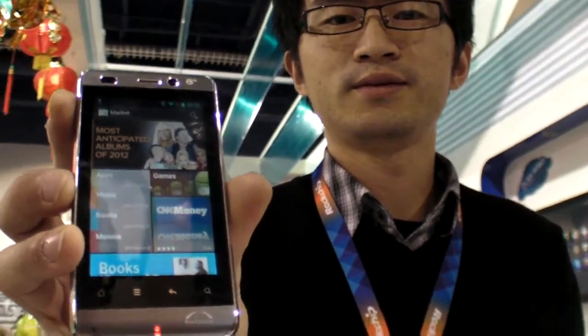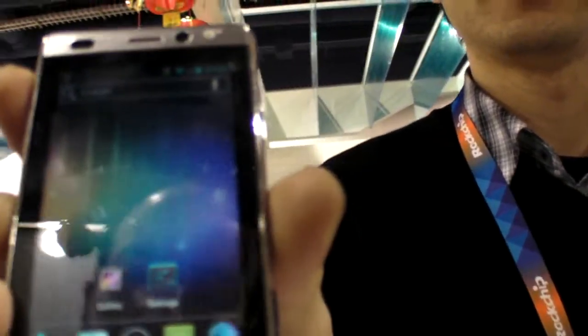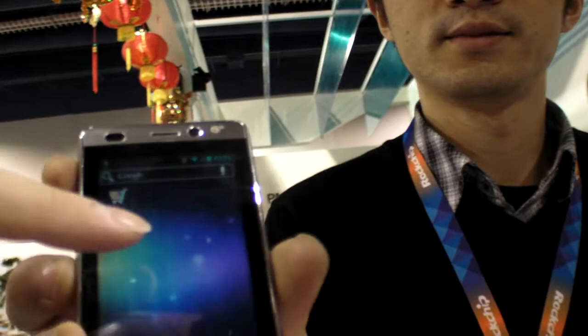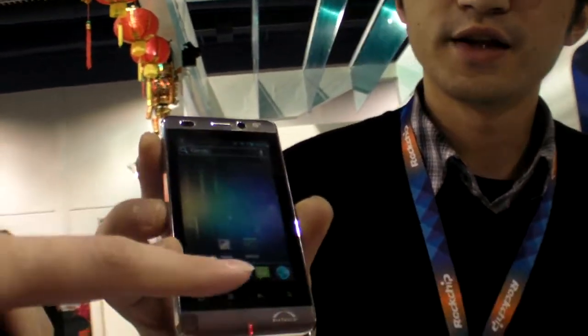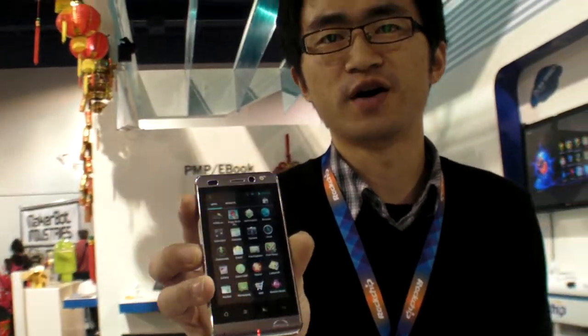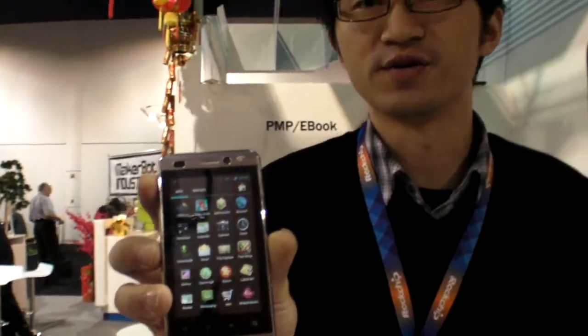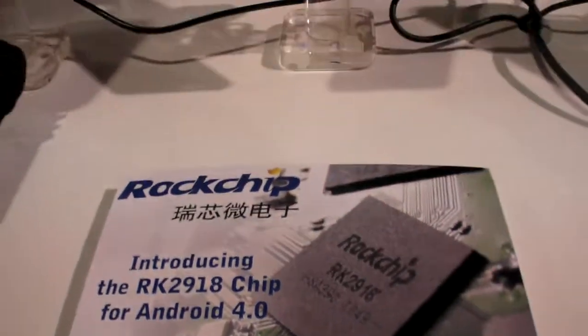Here you're showing Ice Cream Sandwich on the Rockchip phone. This is the RK2918 with a full ICS. This is still for testing for now, and we were ready in the first quarter for ICS for smartphones. So RK2918, Android 4.0.